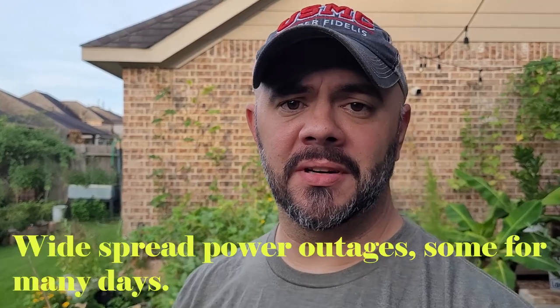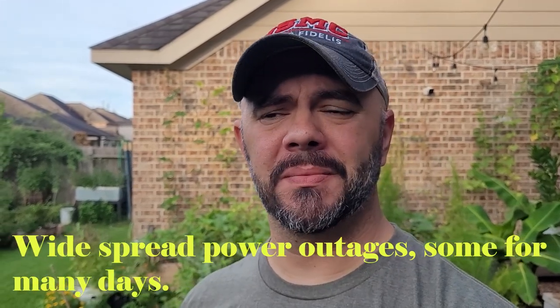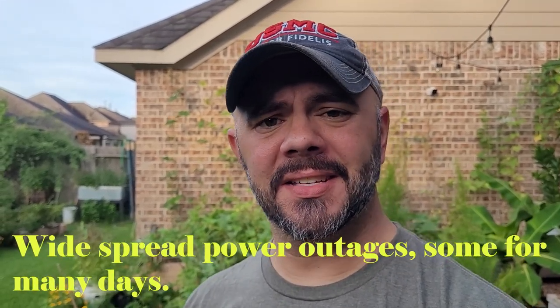Good morning everybody, welcome to Down Home Backyard Garden. We had some crazy storms about a week ago and I started asking friends for any meat that went bad, because I'm going to use it in a way that I seem to be the only one doing on YouTube, at least that I've seen. So here we go again — let's think outside the box.